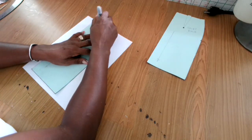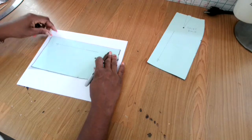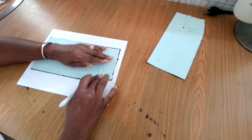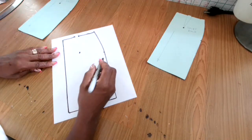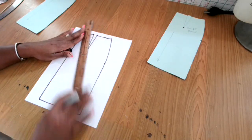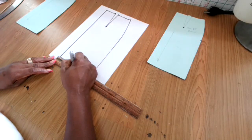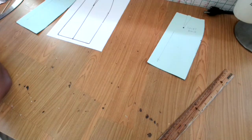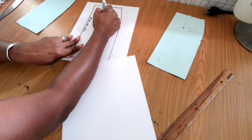First, get your pattern and draw around it to copy the basic pattern onto a fresh sheet of paper. I'm tracing the front pattern here. Trace the pattern over and copy the dart as you see me doing. Now we can draw the line straight down, but I want to make sure the line is balanced, so I'm going to measure the skirt bottom and divide that measurement in two, then draw a straight line down right up to the dart.